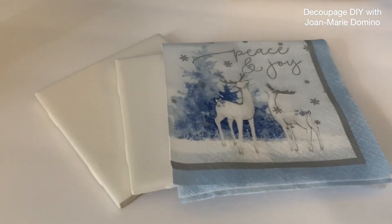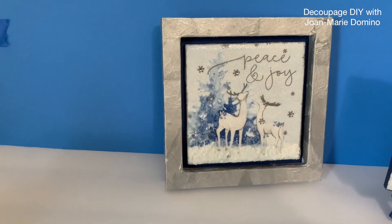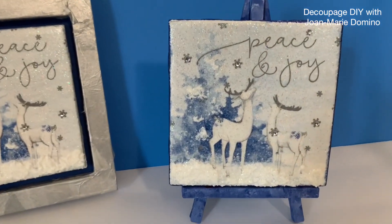Today I'm going to show you how you could take ordinary tiles I got from the Home Depot, a beautiful napkin I got from Vippy's Designs, and create this gorgeous decor. I'm going to take you step by step like I usually do. This is a beginner's project.